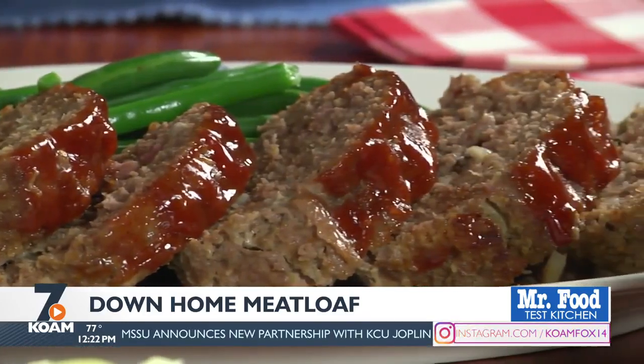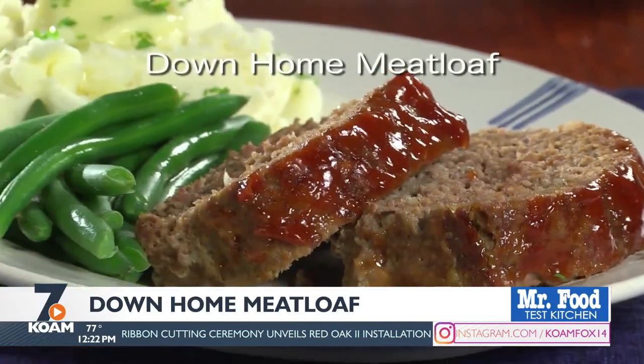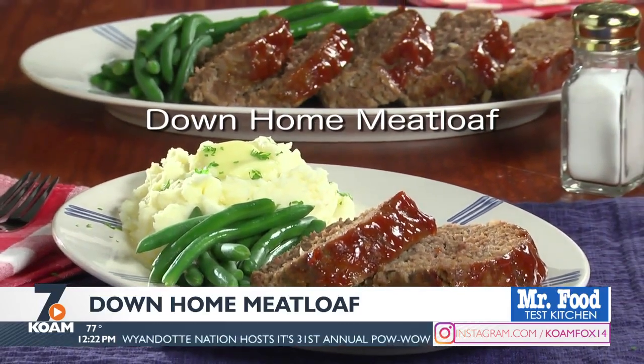It's so moist and flavorful, everyone's going to want seconds. The recipe for our down-home meatloaf is online now so you can serve your family something comforting during this busy back-to-school season. I'm Howard in the Mr. Food Test Kitchen where today we found an A-plus way for you to say, "Ooh, it's so good."